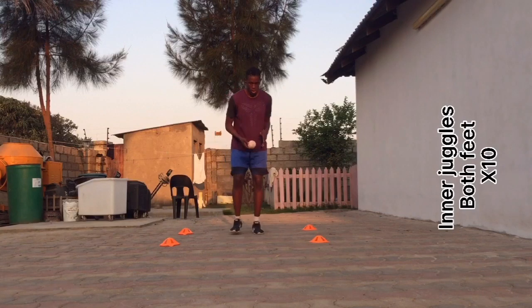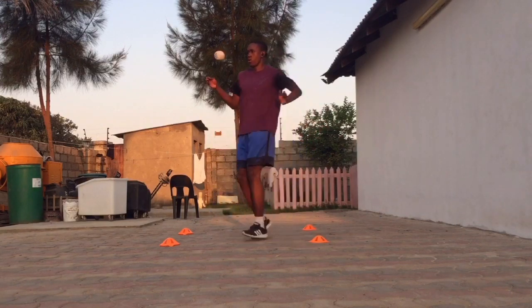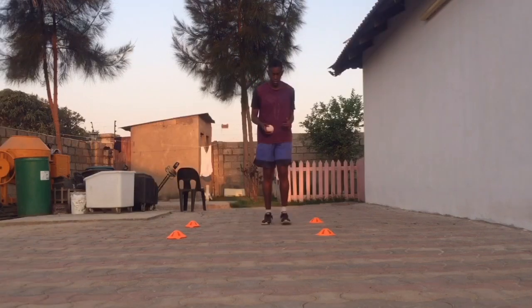The next one is inner juggles with both feet. This is actually one of my favorite drills because once you transition back into using the ball, it's actually a lot easier — well, for me it is.